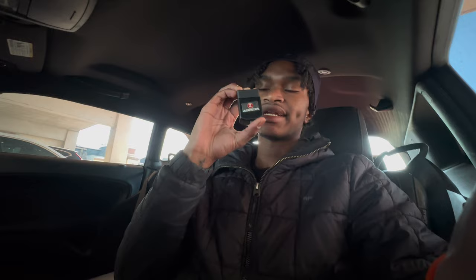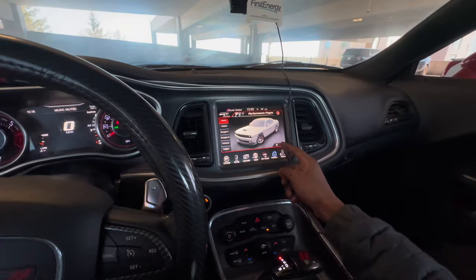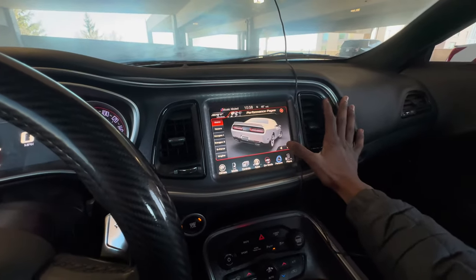The only way you can do this is with the Z Automotive Tazer. I dropped a video on how to install this — y'all need to go back to my bio, click on that video and watch how to install it, because this is how you get your RT to turn into an SRT. I'm not gonna show y'all how to install because I already did a video on that.